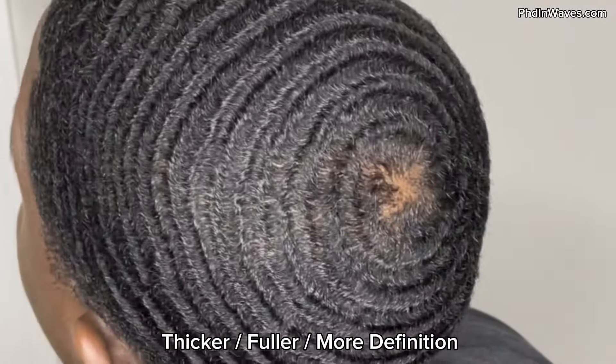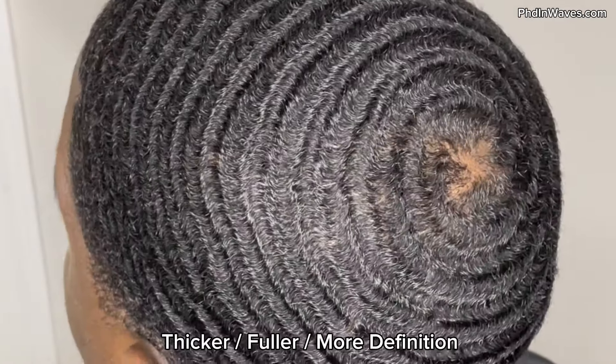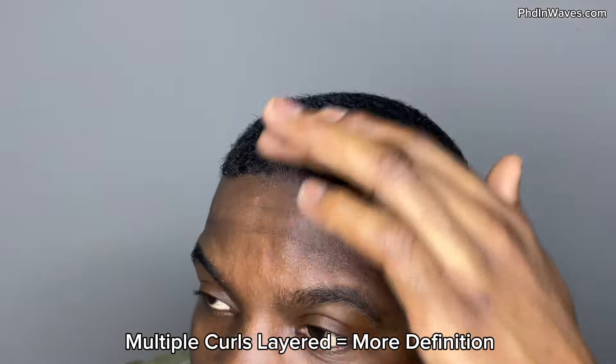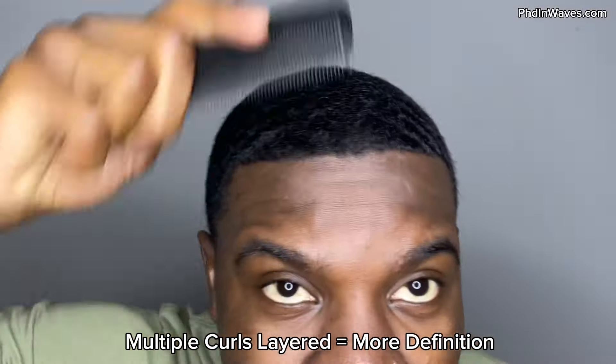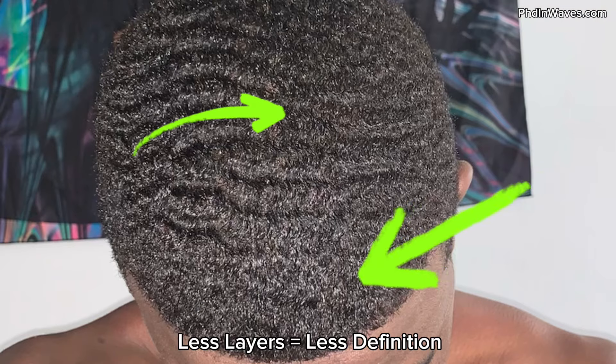The first benefit of wolfing out your waves is better depth. The thicker and fuller your hair is, the more depth you're going to get because you're actually stacking your curls on top of each other, making your curls more defined. All these curls are basically stacked on top of each other, which makes my pattern a lot more defined. If you want your waves to be super defined, I recommend wolfing out your pattern and growing to longer lengths because you're going to have more curls to work with. If your hair is super short at a 1.5 guard you'll have some definition, but wolfing will increase it.